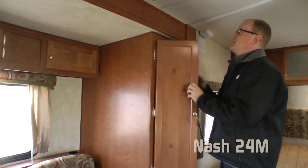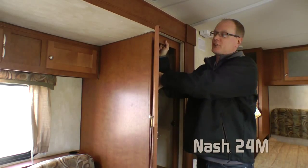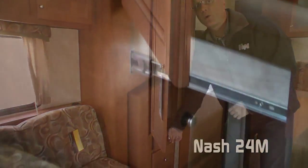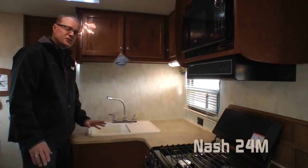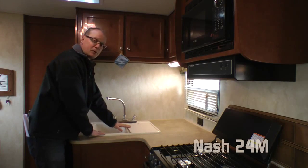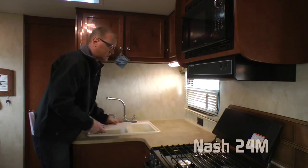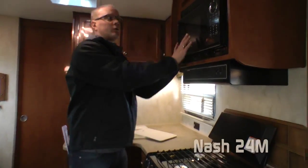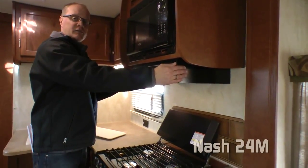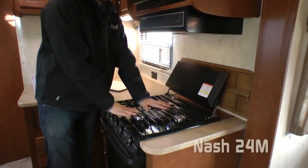Cabinetry in the Nash 24M is Absolute Northwood, meaning residential quality base frame construction featuring hardwood cabinet doors and drawer fronts as well as roller bearing drawer guides. The kitchen features an open L-concept with plenty of counter space, deep double bowl sink with high rise faucet, removable sink lid, residential quality microwave oven, fan range hood vent, and a five-burner high output range with range cover standard.